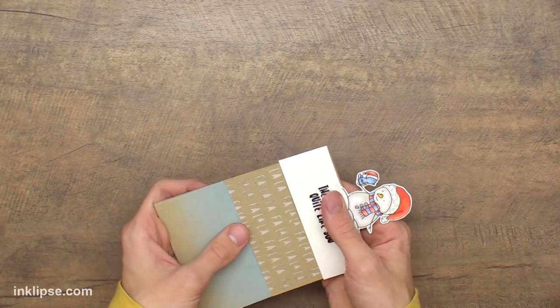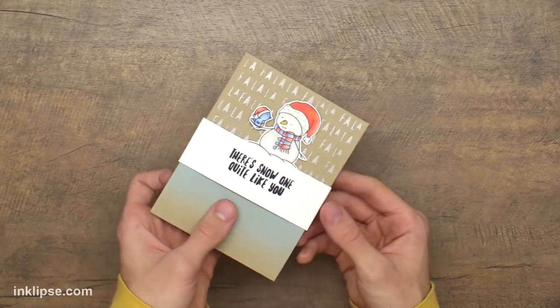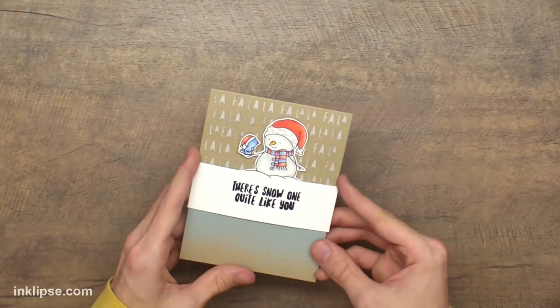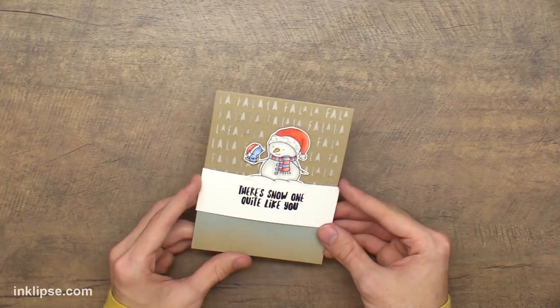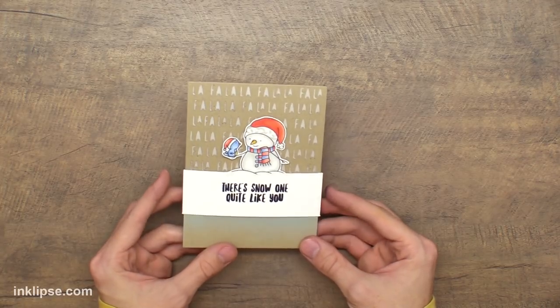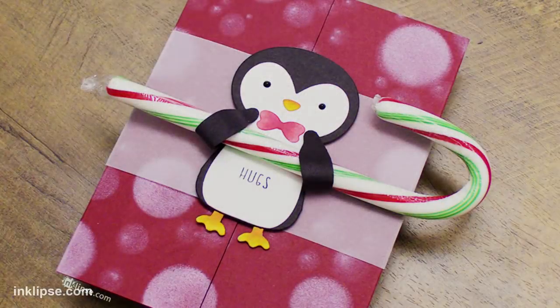Once everything is complete I'll slide on my belly band with that little snowman right over top of that fold and I think that looks really awesome and completes that card really nicely. It's got a little bit of a different fold and a different belly band with that image sticking out from it, which really creates a unique look.